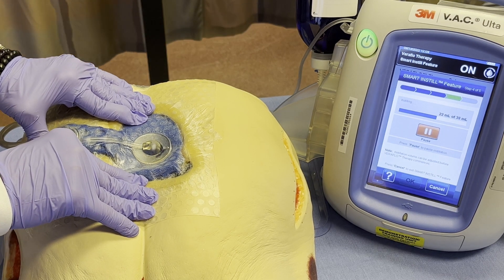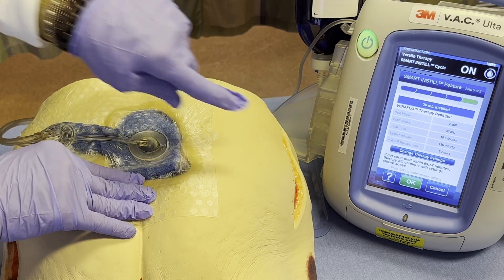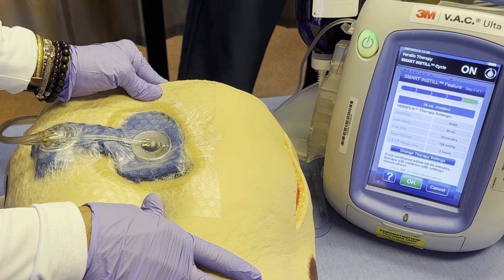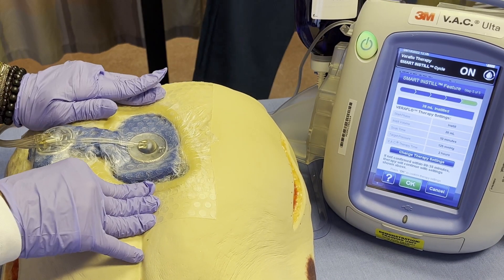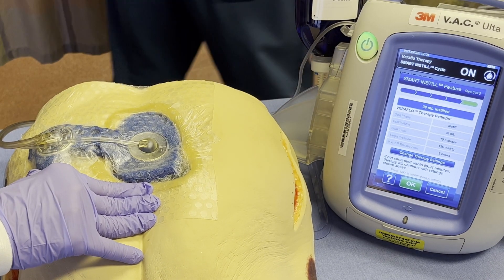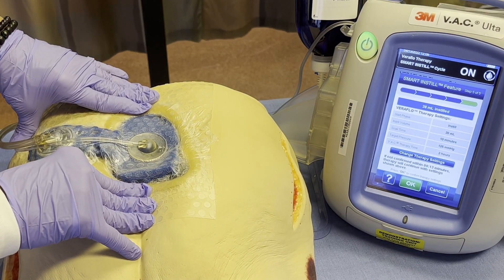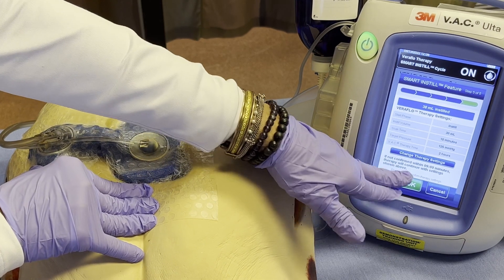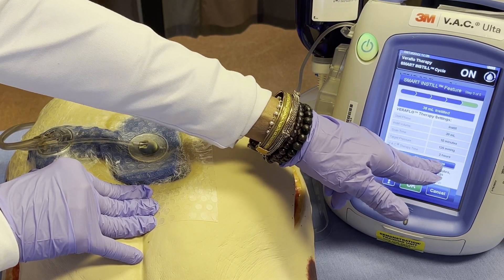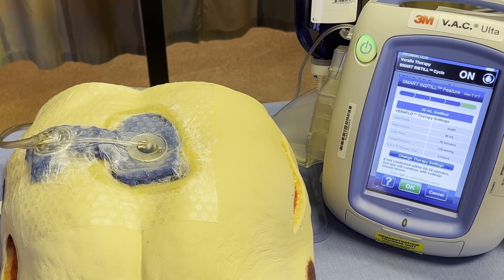With the Smart Instill, it instills, soaks for 10 minutes — you can't override it — then pulls off the fluid, and in another minute it'll instill another 38 cc's, getting you to a saturation point. This is where you can change your therapy if you want, like if you didn't want to let it soak for 10 minutes. If you don't change this within the 10 minutes, the defaults are: 38 mls, 10-minute soak, instill every two hours. Now it's going to sit there for 10 minutes.